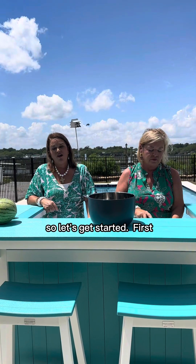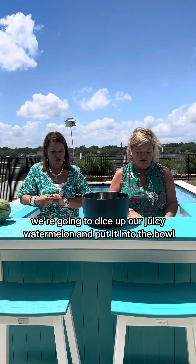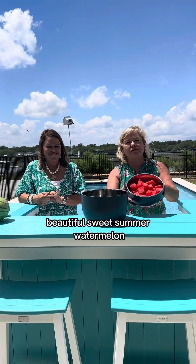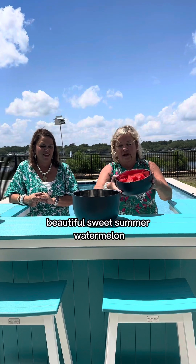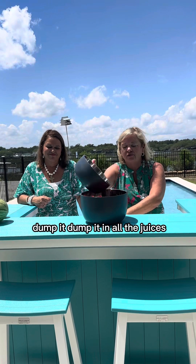So let's get started. First we're going to dice up our juicy watermelon and put it into the bowl. Beautiful, beautiful sweet summer watermelon — dump it all in with all the juices, everything.